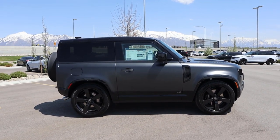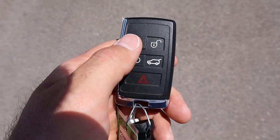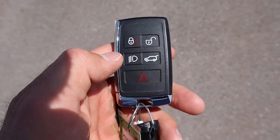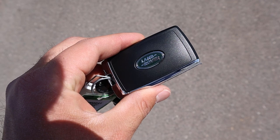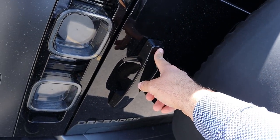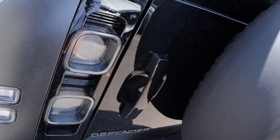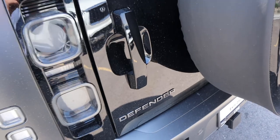Here's our full side view of the V8 two-door Defender. It does look kind of funky in two-door format, but it's also so cool. Here's the key fob — we have the unlock function, lock function, a button for the lights, and one for the hatch. It has the Land Rover logo on the back. Normally this is where I go over the storage space, but there are a bunch of floor mats inside and everything would spill out.